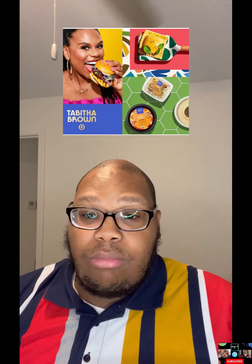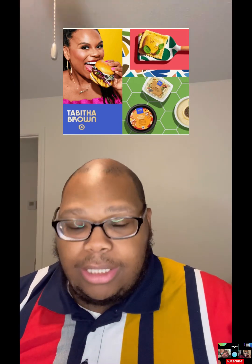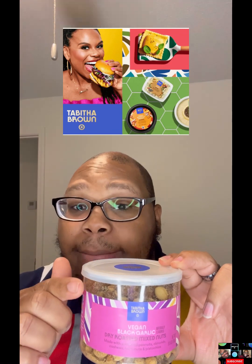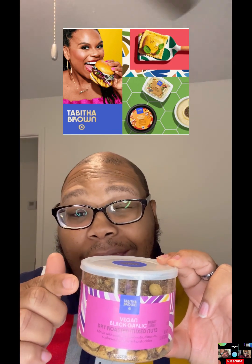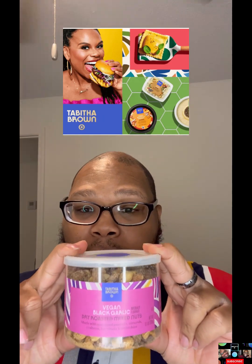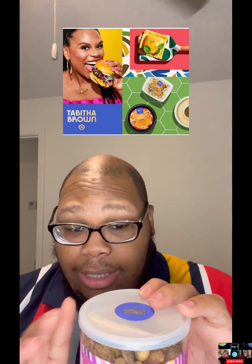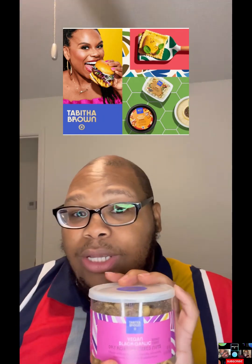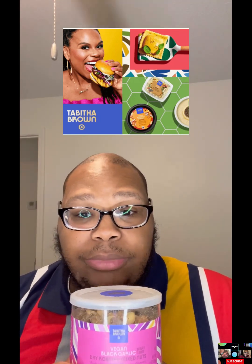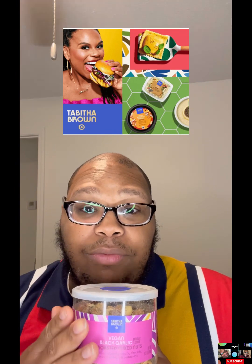This time I am going to be trying the peanuts — this one is the black garlic roasted peanuts and mixed nuts. This is the package; it was more full than this, but I may or may not have already eaten some before I did this video. I also found a few things at Target — I tried the dill pickle popcorn, which was okay.